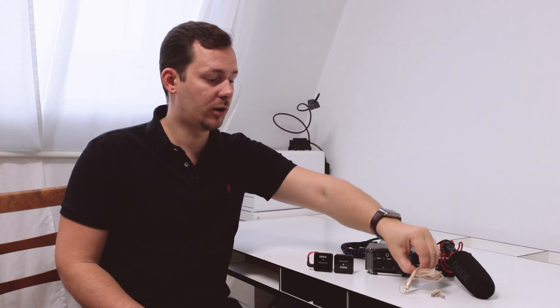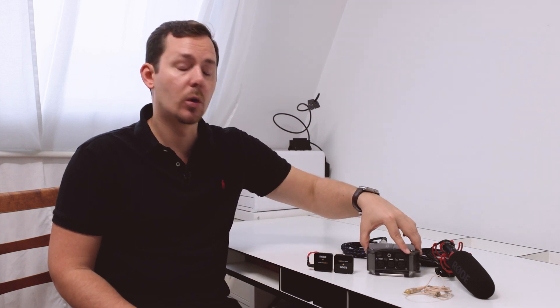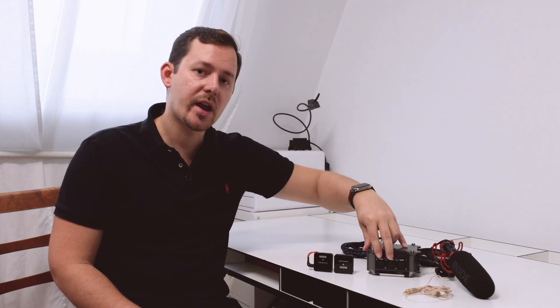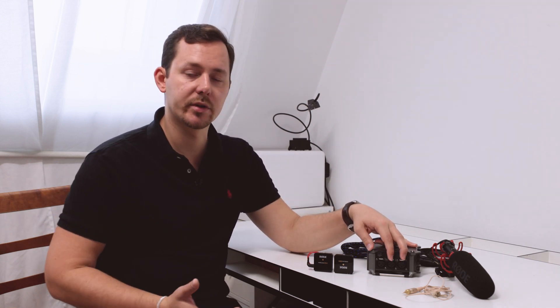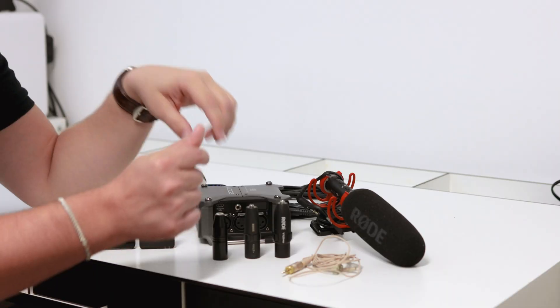So you want to connect a microphone like the Rode VideoMic NTG, a Lavalier microphone, or the Rode Wireless GO directly to an audio recorder like the Zoom F6, which only has XLR inputs. This is also true for all kinds of podcast recording devices. Then you need something like this.